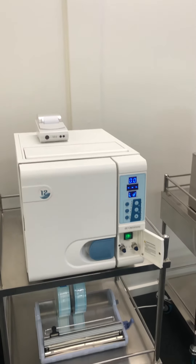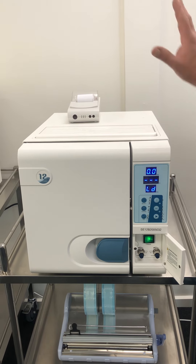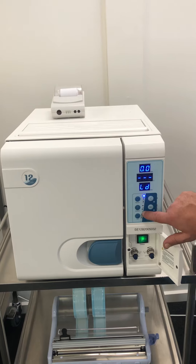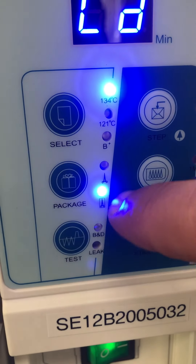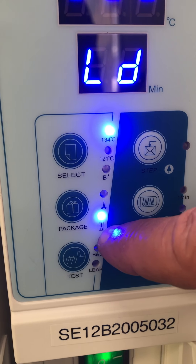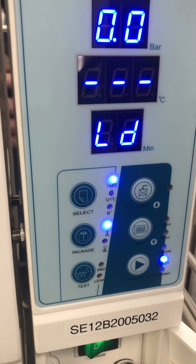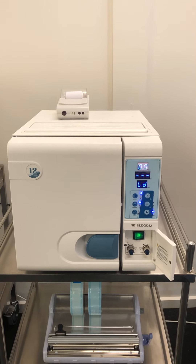Your main cycles for this machine: once you've got your instruments in there and your distilled water in, the cycle you'll be doing most is 134 degrees — that's the top button. If you're using sterilisation pouches, press that button twice so you've got the little blue light on for an instrument covered in a pouch. If you're going to use the goods straight away without pouches, use the top one and use the instruments within two hours, otherwise they won't be sterilised anymore.